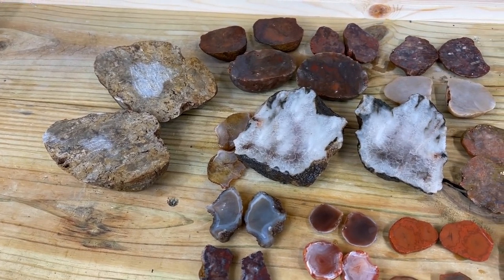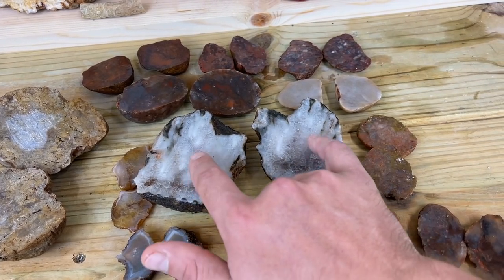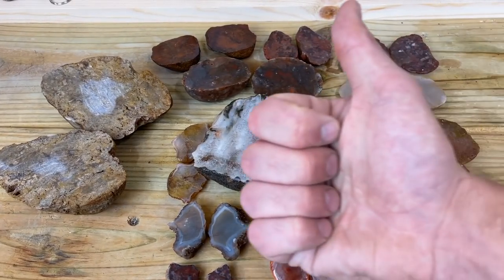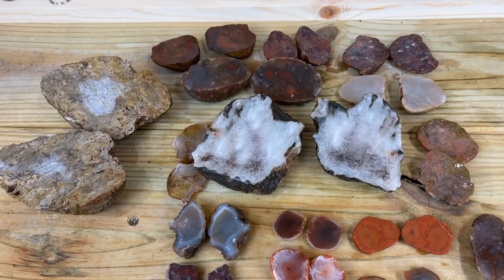We had a lot of fun cutting all these beautiful pieces today — a lot of great success. Really happy about a lot of these pieces, really cool details, really beautiful bands. I hope you guys liked today's video. If you did, leave a thumbs up, and make sure you hit that subscribe button so you can stay tuned for a lot more adventures. Thanks for watching — bye!